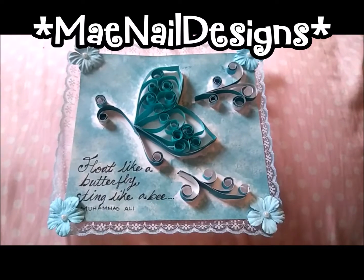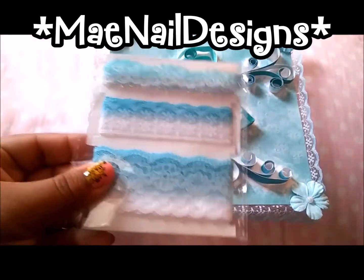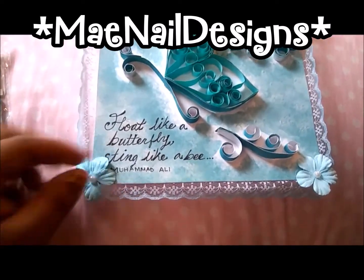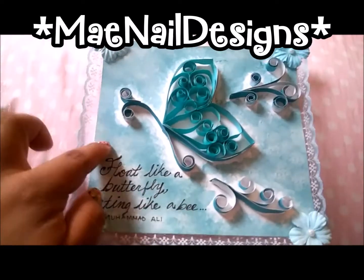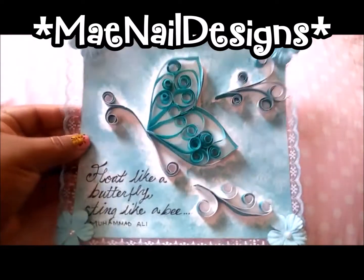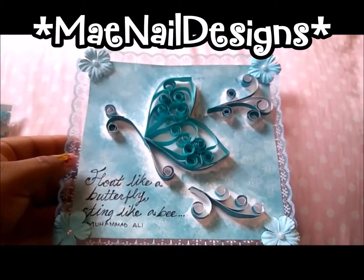This is my finished product for Dorisa's quilling challenge. I did a butterfly and some swirlies, added trim along the bottom from Michaels lace trim, and these flowers from Dollar Tree. I thought this came out really, really cute. For the background I did a sponging effect with a makeup wedge and some acrylic paint. I also wrote a little quote: 'Float like a butterfly, sting like a bee' from Muhammad Ali — I thought it went well with the butterfly.